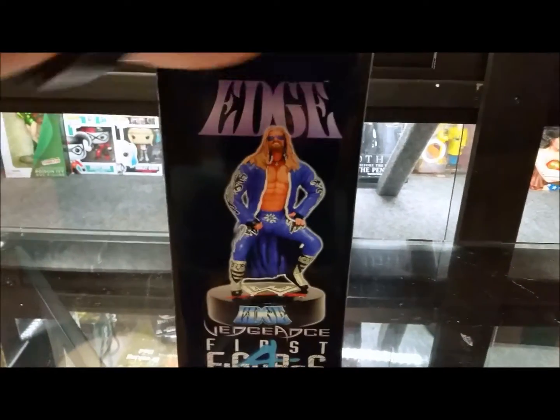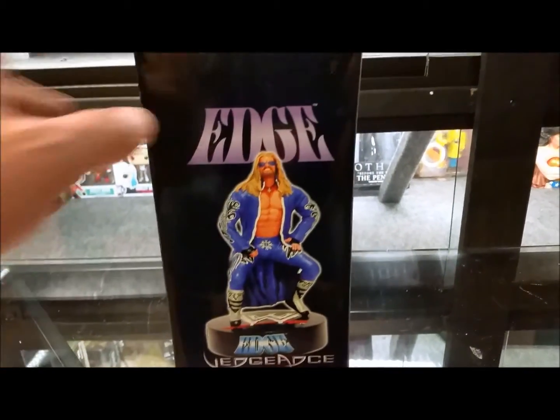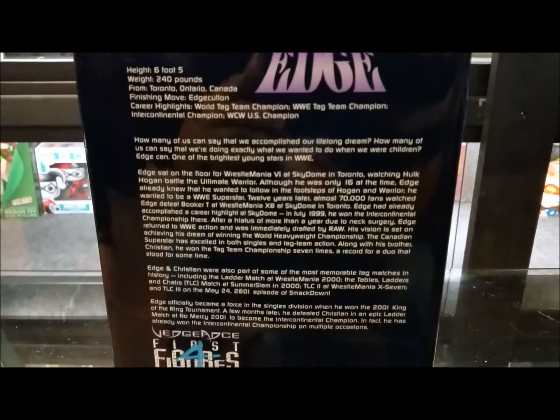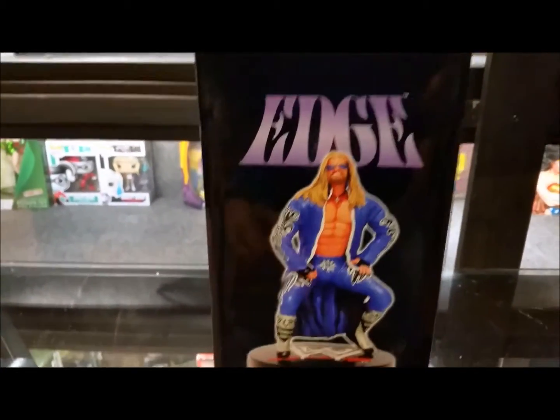There's the front of the box on the side. A little famous pose that he has there — he's actually wearing the sunglasses. A little bit of literature about Edge. If you're watching this statue, you probably know about him. He's real famous for the TLC matches, multiple time heavyweight champion.